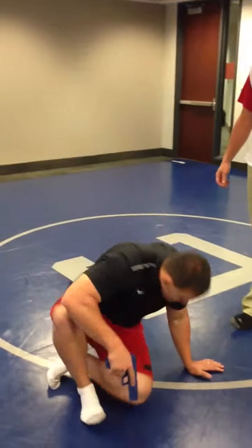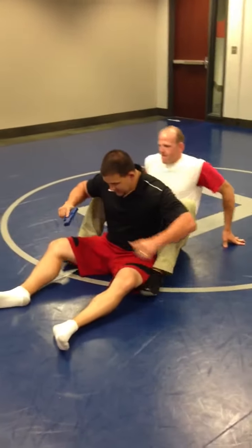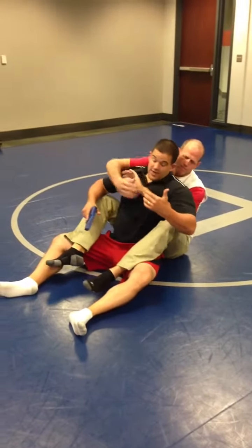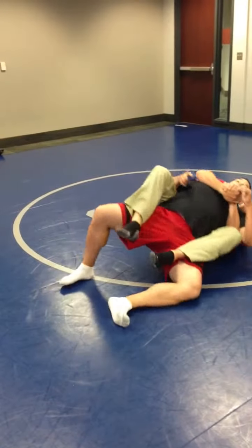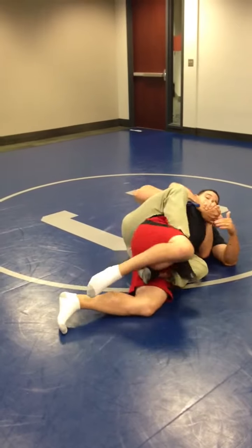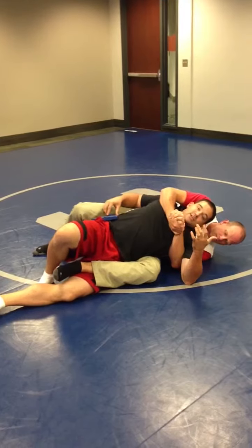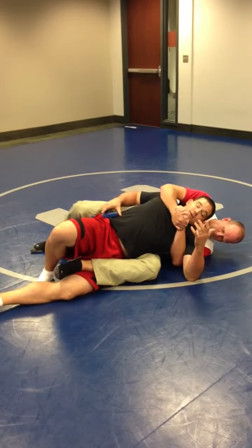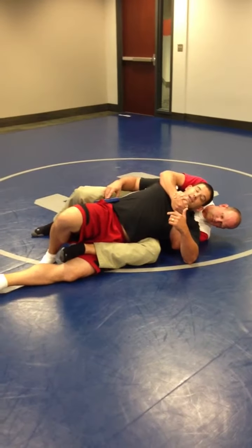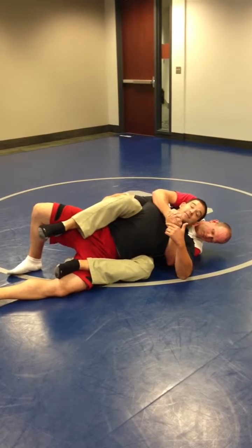Right here, my suspect has got my back — he's got hooks in. He may be seatbelting me. If my pistol is on my right-hand side, notice his hook. My pistol is going to be right here in this general area. I don't have my holster on, but it'll be right here. If he's got his hooks in, most likely his leg is going to be resting over the top of my holster, making it very difficult for me to even get it out.